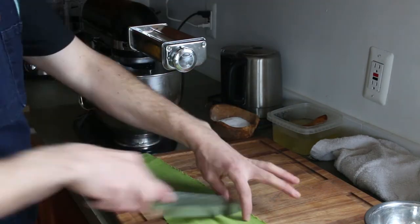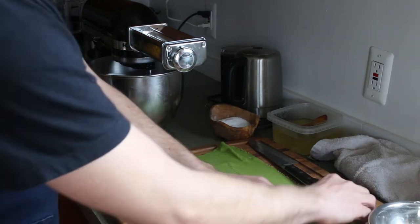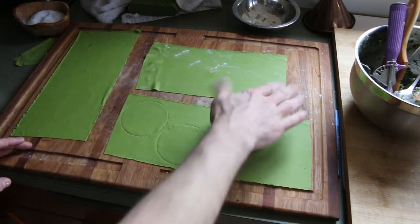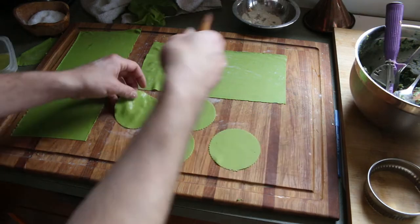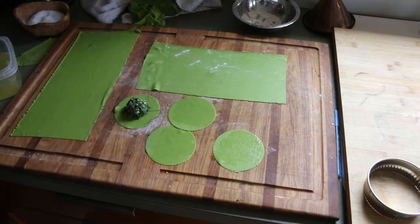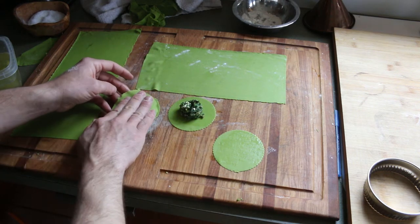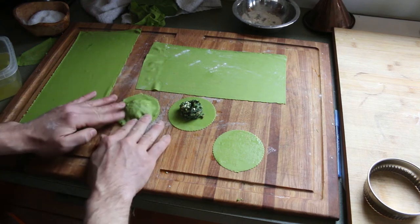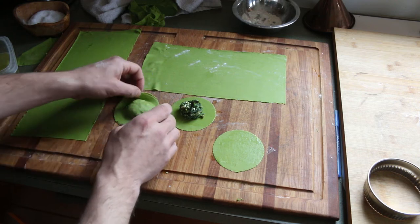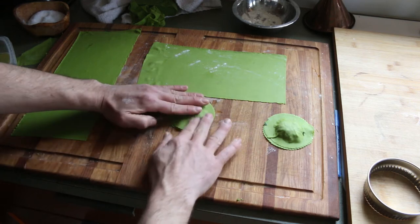Once I get it rolled out, now it's time to choose a shape. I'm not going to make the traditional shape because I like to switch things up — I'm going to use circles. The traditional shape is a square and you fold it over to make a triangle. I'm going to brush those with some egg white, put a little bit of filling on there, put the tops on. Now I want to press down the filling and make sure I'm getting out any air pockets. Air pockets can make them float; it can also make the filling explode and come out of them. And yes, I've made plenty of exploded ravioli over the years.